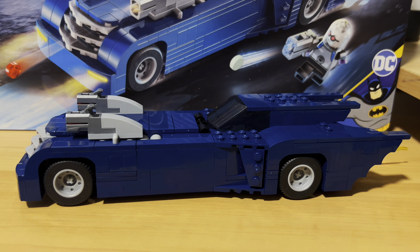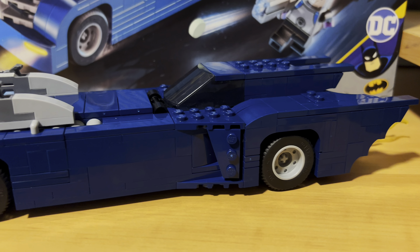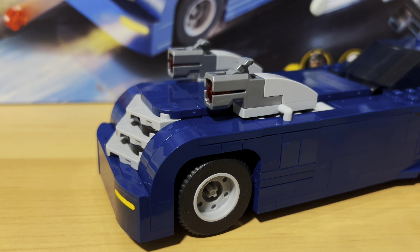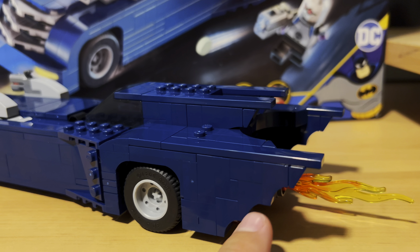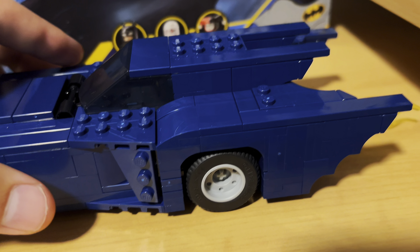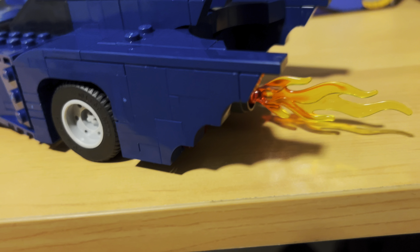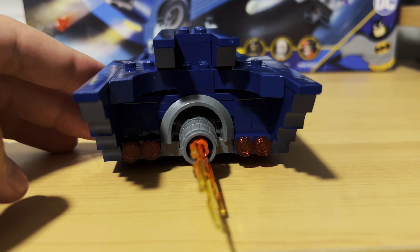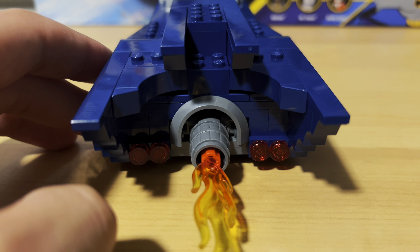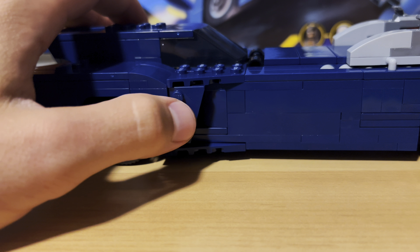Now to get into the highlight of the set — the Batmobile. I think they did a great job sculpting it. The angles they got are exactly how it looks in the show. I love the back with those cool ridges and the top as well. A cool feature is when you move the Batmobile, the flame in the back moves as well. It's cool that they use that barrel piece to hold the flame in.